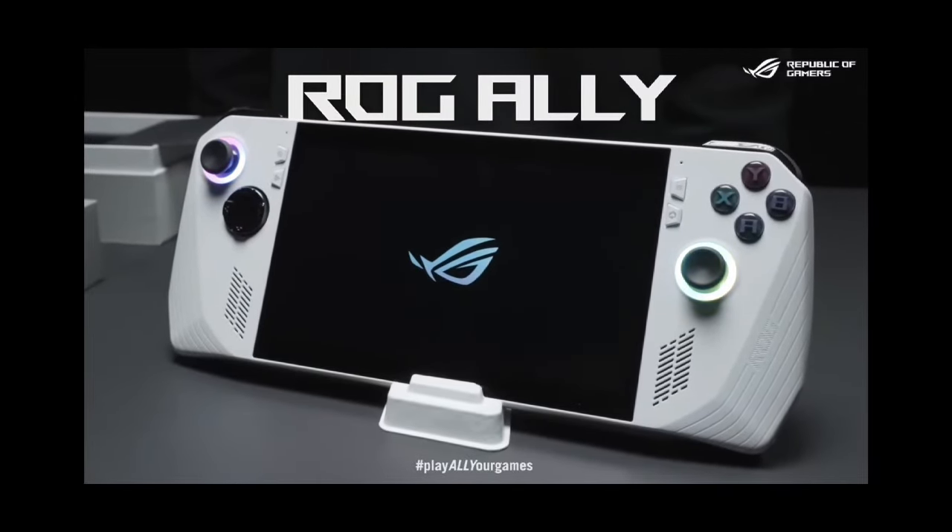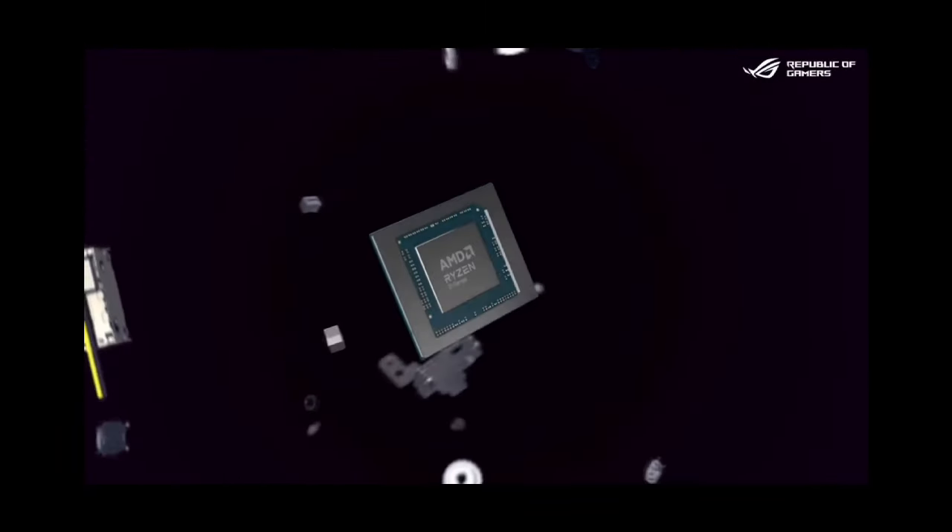How are y'all doing? Red Crimson 102 here. I got some news for you guys on the ROG Ally, so let's get right into it.